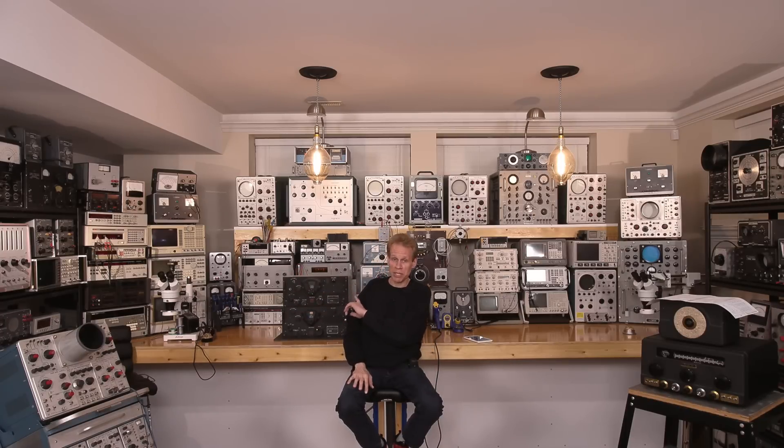Today we have three BC348s. One you can't see behind me, but there are two off to the side that you can see. Out of the three, I'm going to ask you which one you would like to see restored, and we'll use the other two as parts. So we'll make one fantastic BC348 out of the three. The whole goal of this series is to make these communications receivers perform the way they performed when they rolled off the factory line, just like the RCA CR88 — an 11-part series that ended in May.